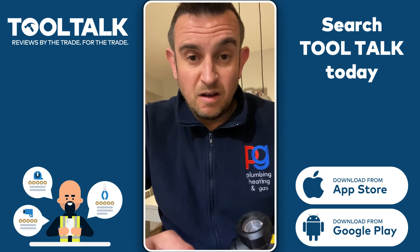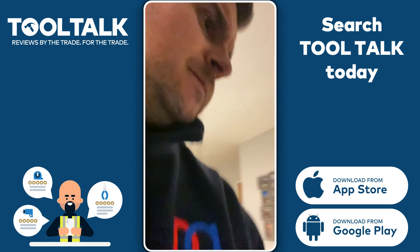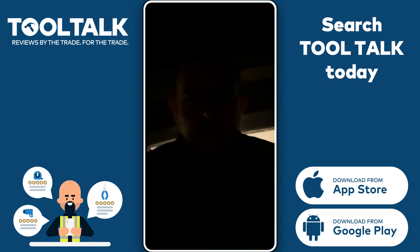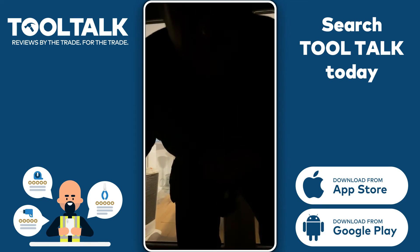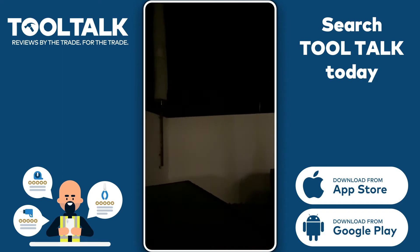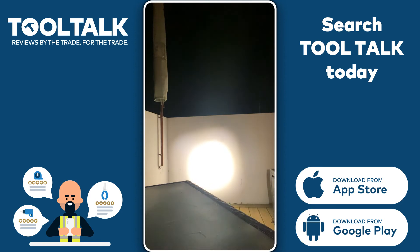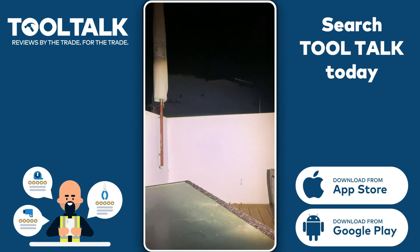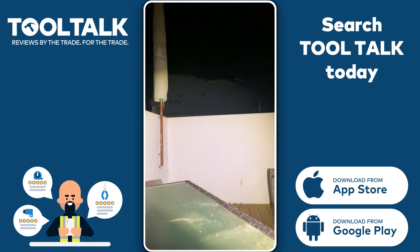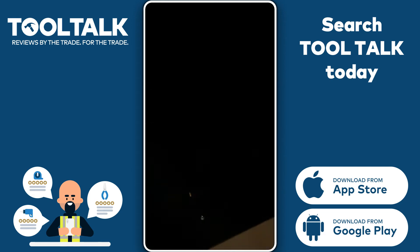So I'm just going to take you outside where it's dark and just show you how bright it is. Bear with me a second. So it's pitched black out here — that's the brightness of it. You can adjust it to fine-tune the light or you can have a wide beam like that. It's pretty good. Quite a beam on it as well, as you can see.